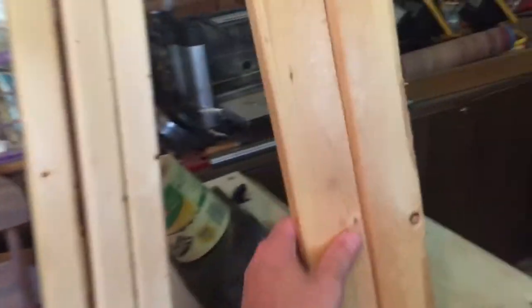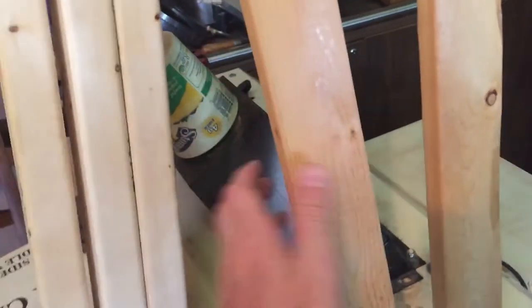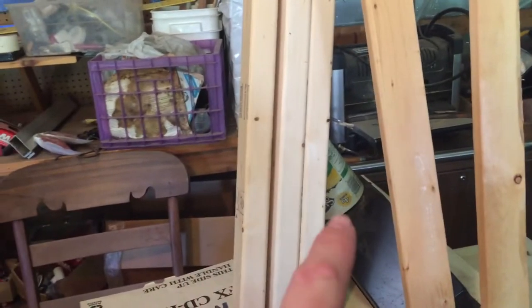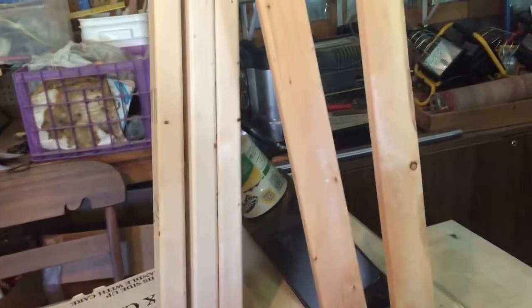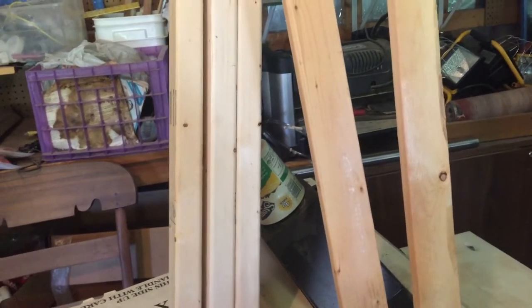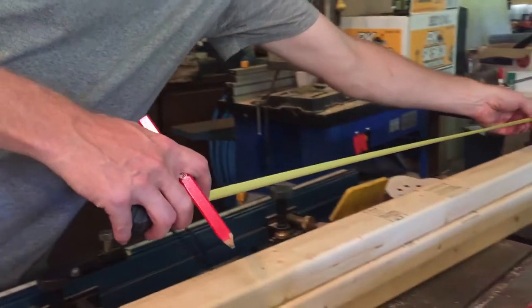I also found a couple of one-by-threes that were framing for a quick-and-dirty whiteboard using a piece of bathroom paneling. I'm going to rip these down and cut them to length, then put the whole thing together fast, strap it on, and pick up some grass.